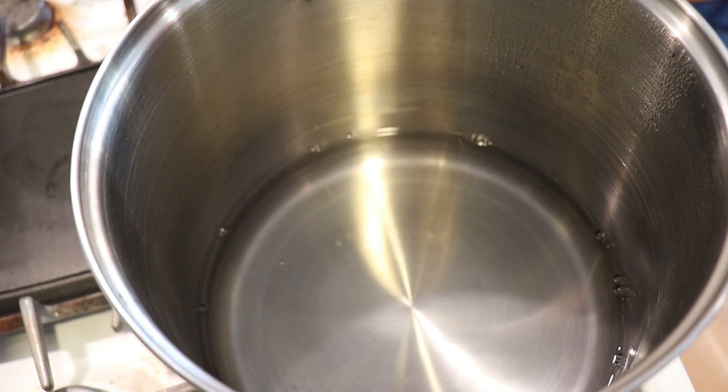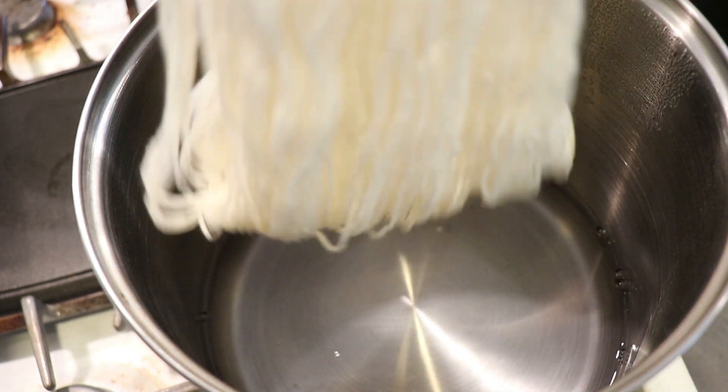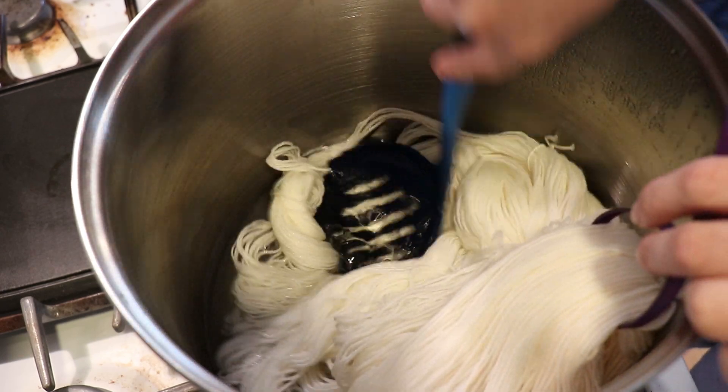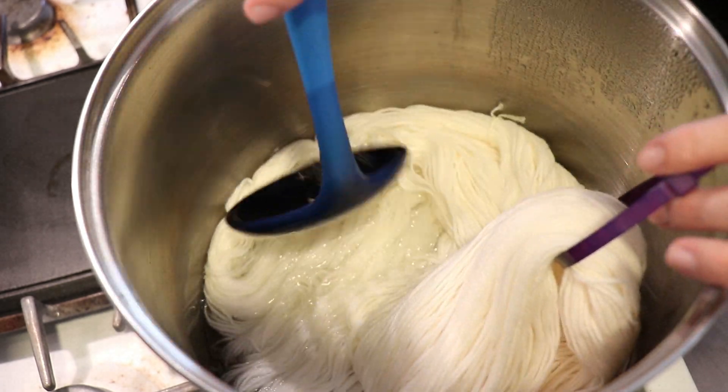Hi everyone! I am Rebecca from Kem Knits and it's time to leave no dye behind. I am bringing in a skein of dry Knit Picks Stroll fingering weight yarn. This yarn is 75% superwash merino, 25% nylon.